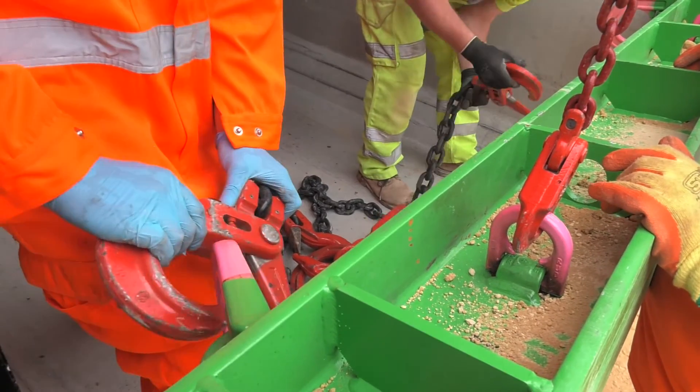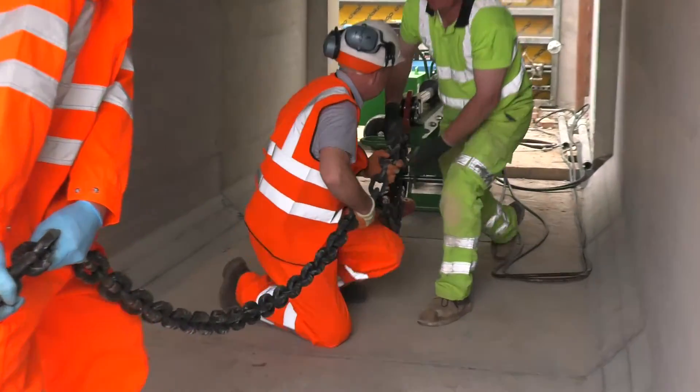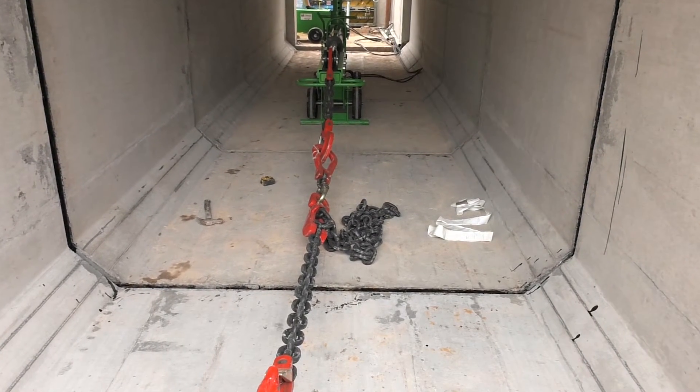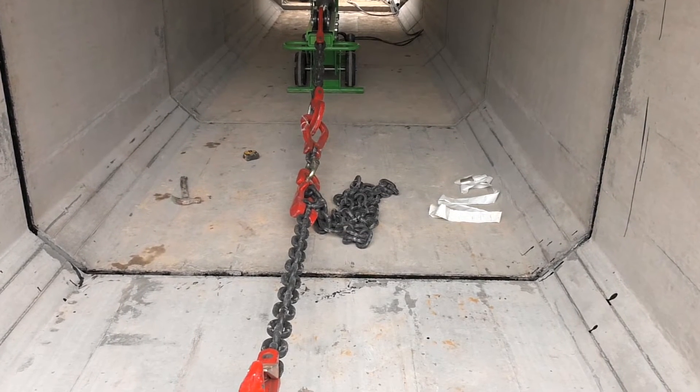Once the pulling beam is supported, attach the hooks from the double leg chains and shorten the chains as much as possible. We also supply a single leg chain to extend the existing chains, enabling the puller unit to be left in situ for several culverts.